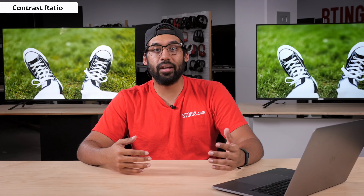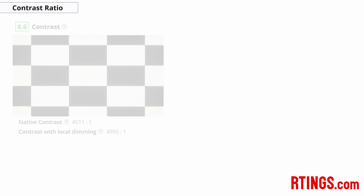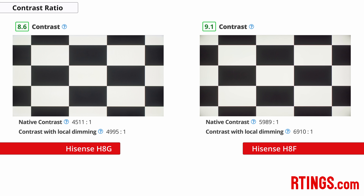First we'll start with contrast ratio. The contrast ratio is the relative brightness of the white areas versus the dark areas in a scene. It's generally considered one of the most important aspects of picture quality, as a high contrast ratio helps dark scenes appear more detailed without losing details in the grey. The H8G has an excellent contrast ratio, although it isn't a big difference — it's not quite as good as it was on the H8F, but this could be due to panel variance.